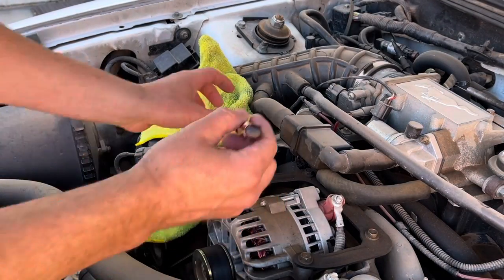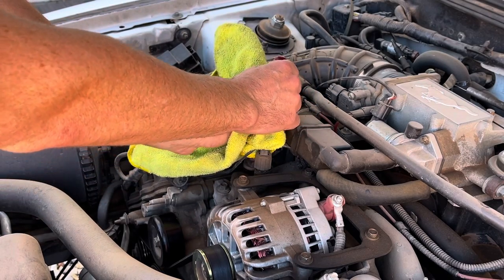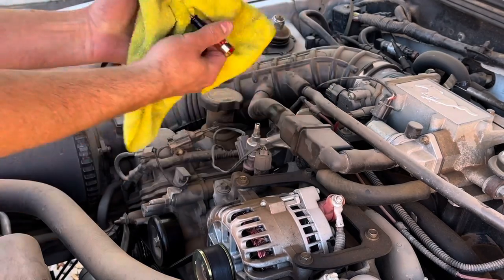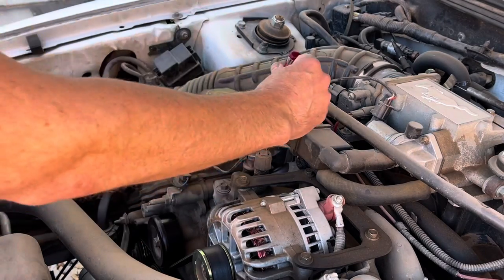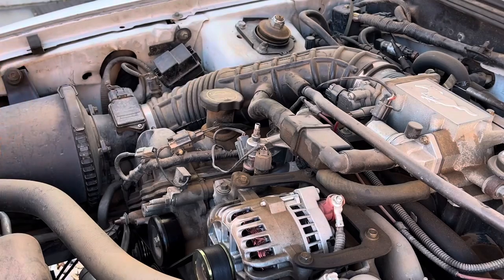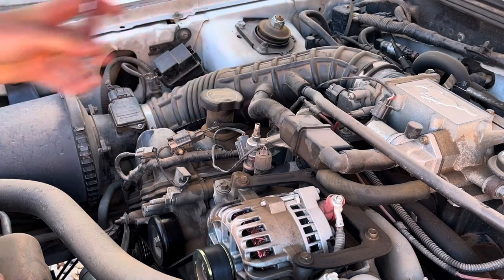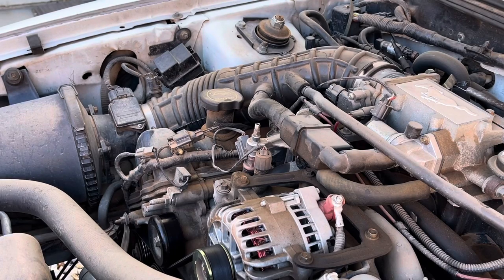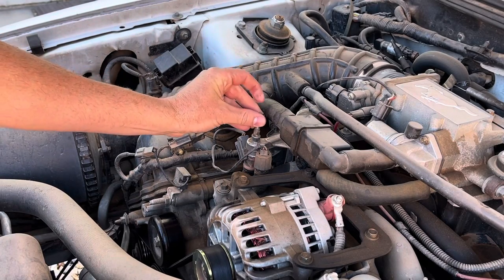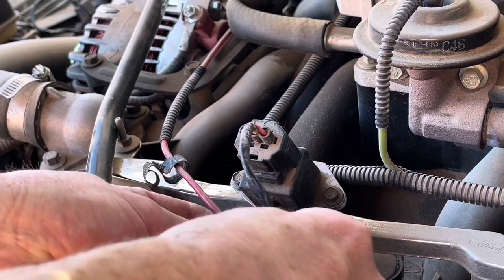We've removed the cap and we're going to come in with a screwdriver and push down directly on this valve. When you do, you may have seen it squirt out some fuel — that's how you relieve the fuel pressure so when you remove the sensor it doesn't spray in your face and eyes. This is a very controlled way of doing it — just put the screwdriver down and push right down on that valve.